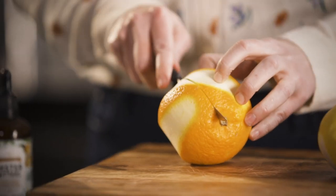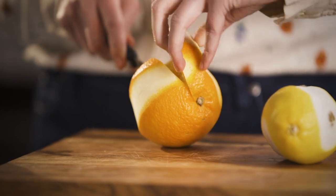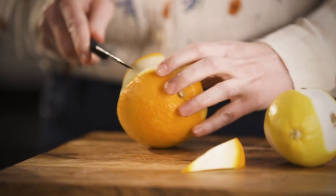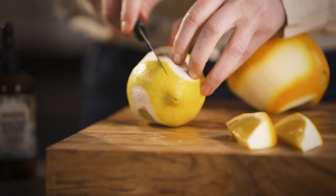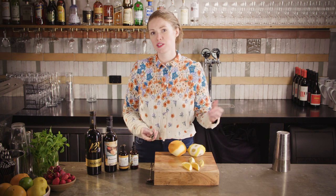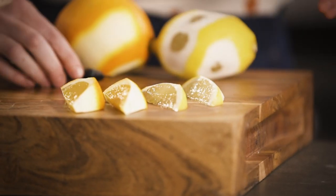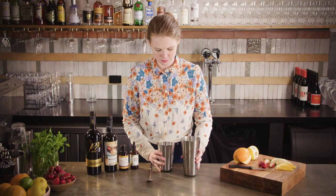We're gonna get our garnish ready first. You want to get a couple of big wedges out of your orange. These ones are going straight in your drink so they don't have to be particularly pretty, but I like to take a bit of the white off anyway because it is quite bitter. Same with your lemon — just make sure there are no pips, because we're not going to strain this drink and you don't want them getting stuck in your straw. Now we're going to pop our cherries into the shaker tins.